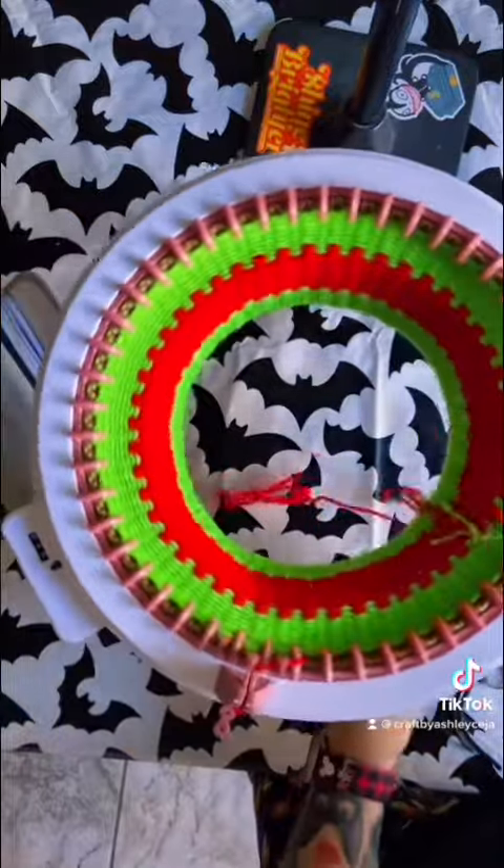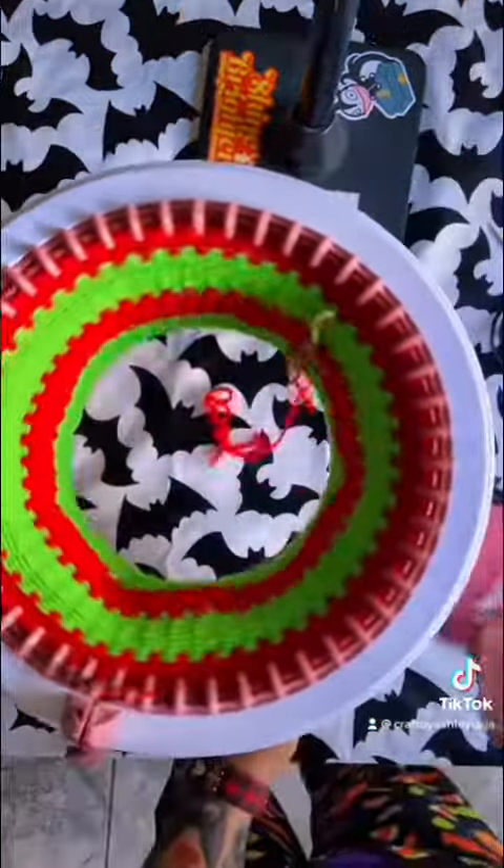Now let's add in our red and go ahead and crank until you hit 50 rows on your counter.